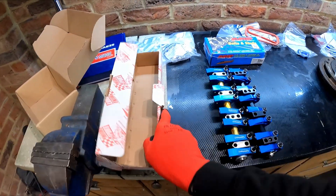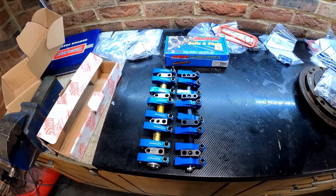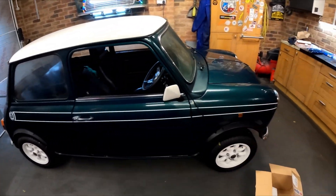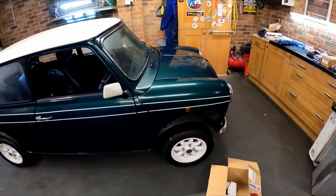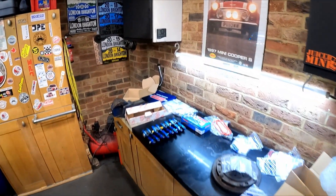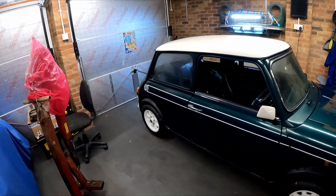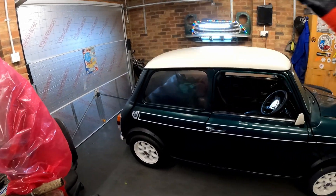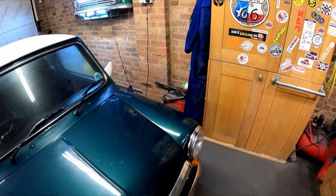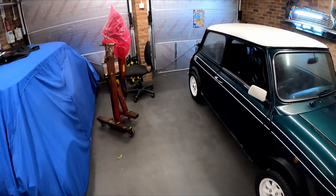So this Minisport set is for sale - they are brand new, I've never done anything with them, literally just got them out of the box to have a look. I'll probably put them on eBay. The car looks awful at the moment - it looks dull because it is covered in condensation. Today the weather is horrendous out there and in the garage we're at 99% humidity. It's warmer inside the garage, so as soon as I open that door, cold air comes in and it condenses on the cars. I actually have the dehumidifier running at the moment.